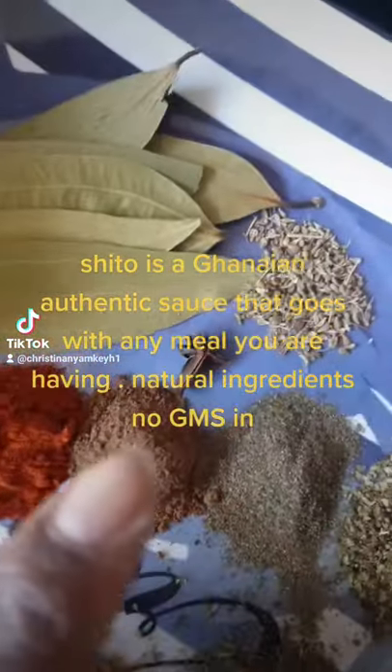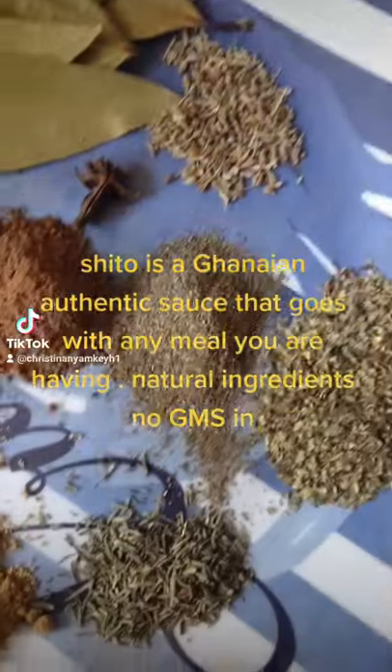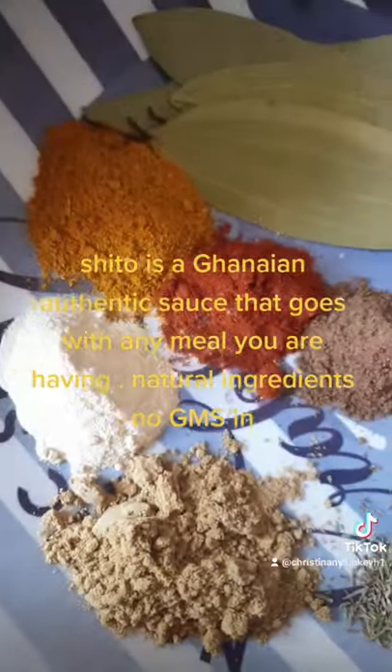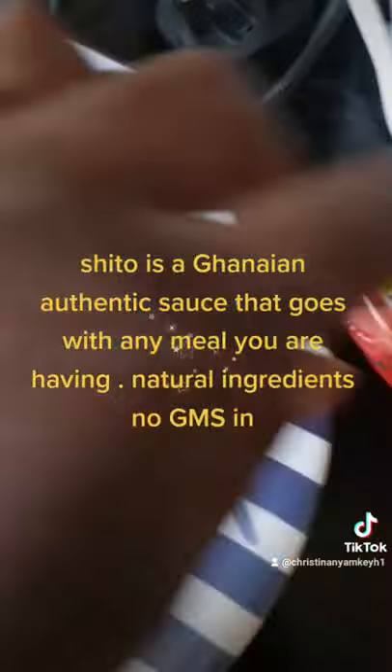Cauliflower, nutmeg, black pepper, mixed herbs, thyme, garlic powder, and ginger powder and garlic powder. And then we have tomato puree.